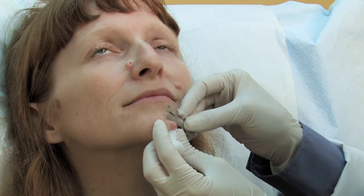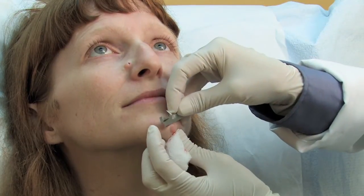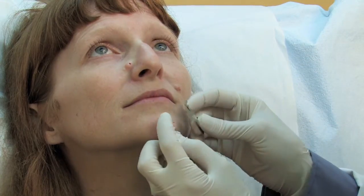What we like to do is basically sculpt the mole to go with the natural contour of the face so it doesn't look like there's any sort of indentation.